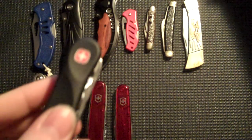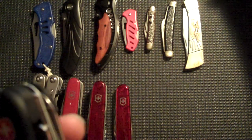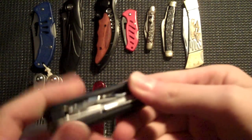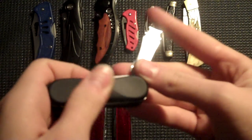New as of today — it's the Wenger Clipper Soft Touch. I had to look at what it was exactly called because it has nail clippers in it and it's got a kind of soft texture.